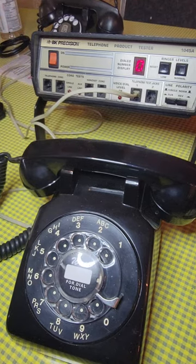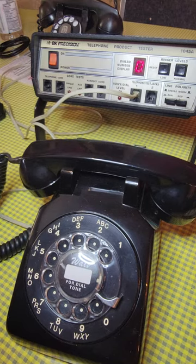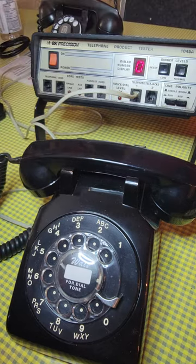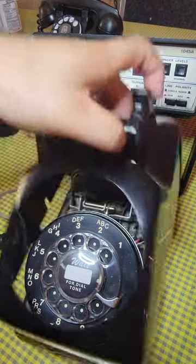Here is a fantastic example of a 500 set that is not going to ring because the ring bias is not setting correctly — all it does is purr. With the 500 set, you undo the two screws and pop off the cover — dead simple.